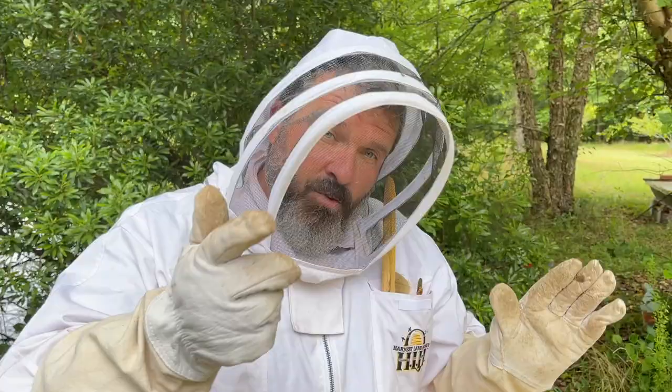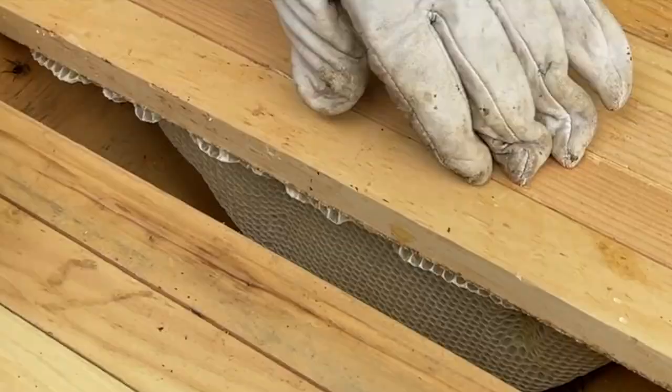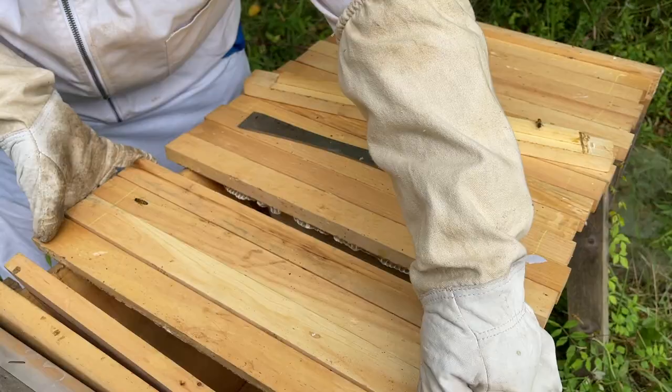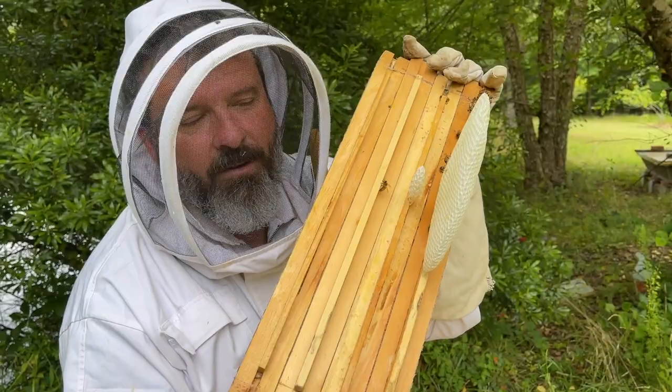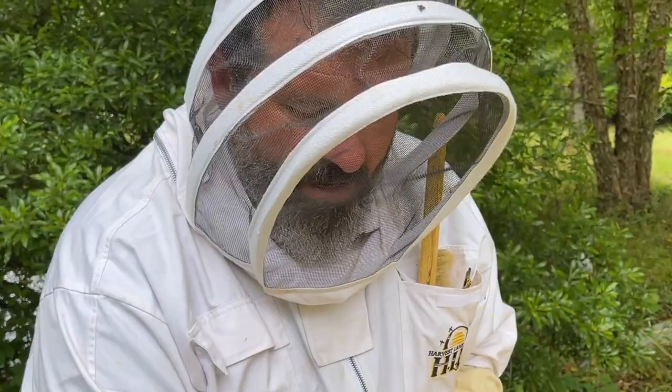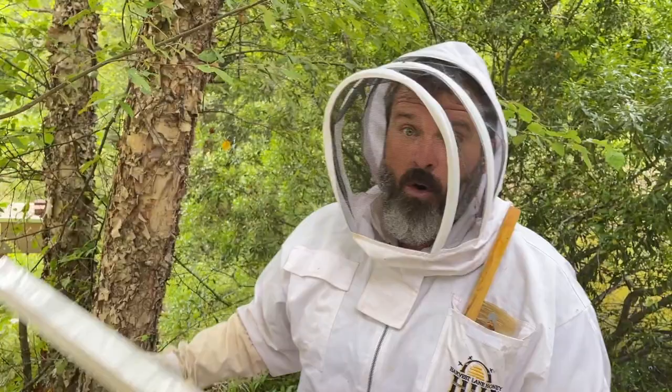Now that we're in the back side of the hive, the front side is where the queen lives, works, and lays her brood. The back side is where we look for the bees to fill up with stores — the queen doesn't necessarily come back here to lay. This is the strongest hive I have and also the oldest, dating all the way back to year one.